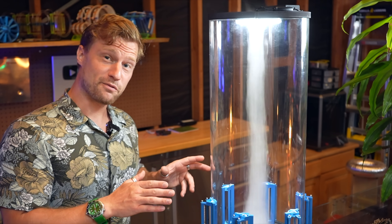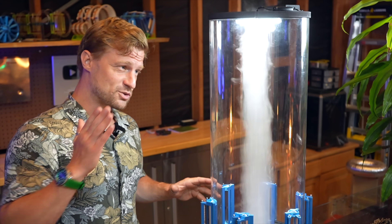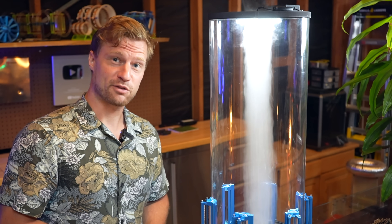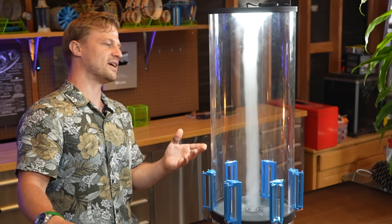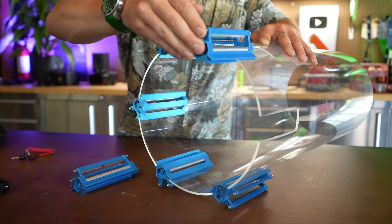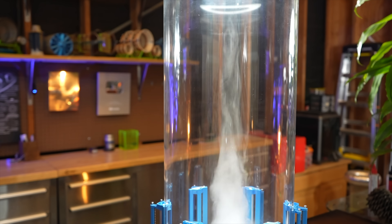This is no ordinary vortex chamber. It has no fans, no moving parts whatsoever, and is powered entirely by ionic thrust. Adjustable in speed from relatively slow to full-blown cyclonic, six ionic thrusters provide 12 liters of air per second, twisting fog towards the heavens.